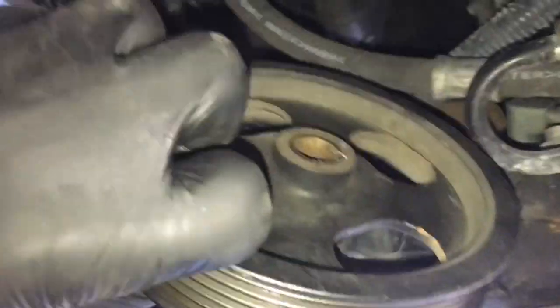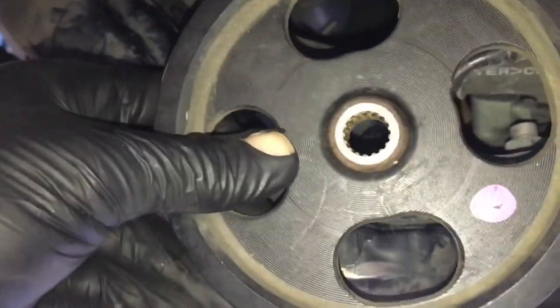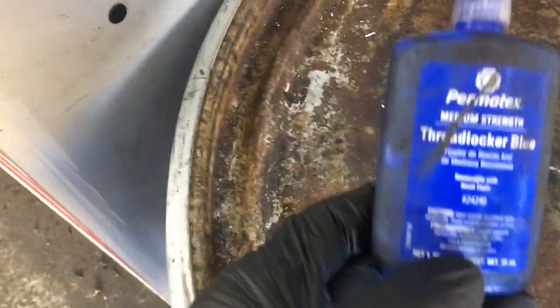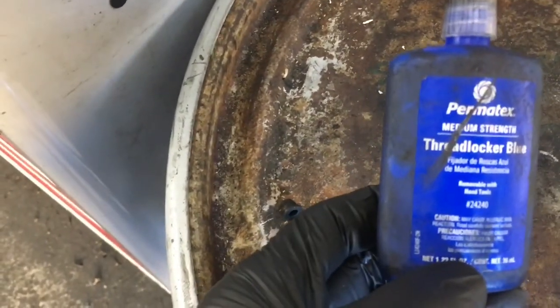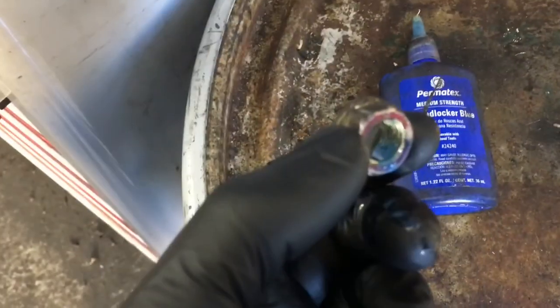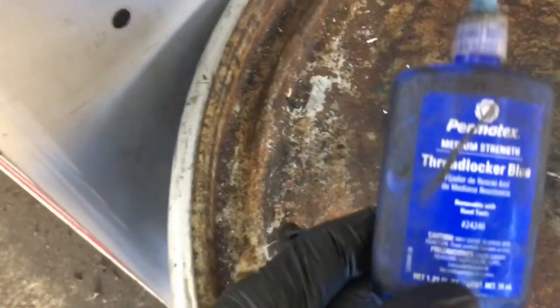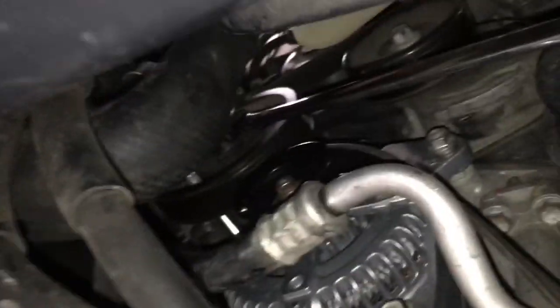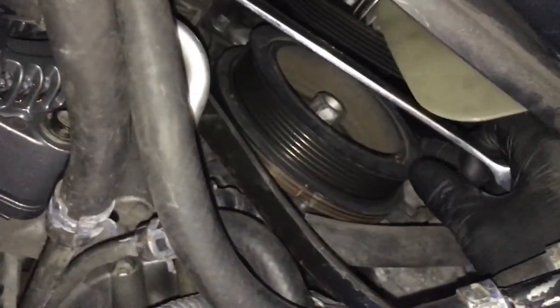Now we're going to reinstall the power steering pulley — make sure you put it back on the same way you took it off. Before putting the nut back on, I'm going to use some blue thread locker made by Permatex. It's a glue that helps prevent bolts from vibrating loose and backing off — I'll link this up in the description. Now that I've got the nut started, I get the extension jammed back through the pulley and rotated clockwise until it stops. Then I'll use my 19-17 combination wrench and apply pressure to tighten the bolt.